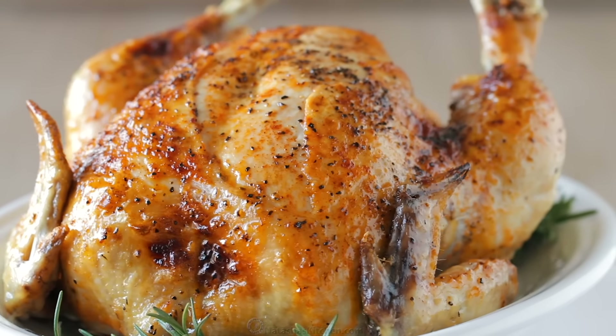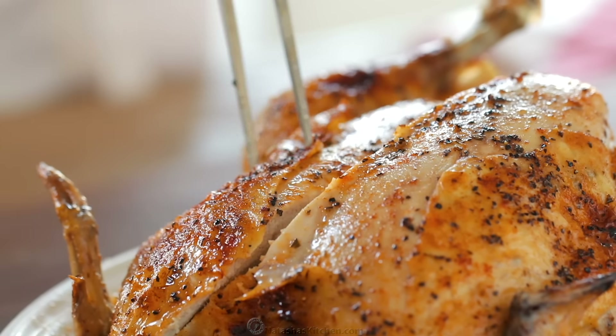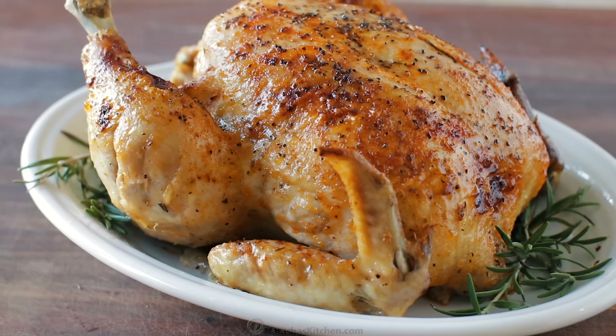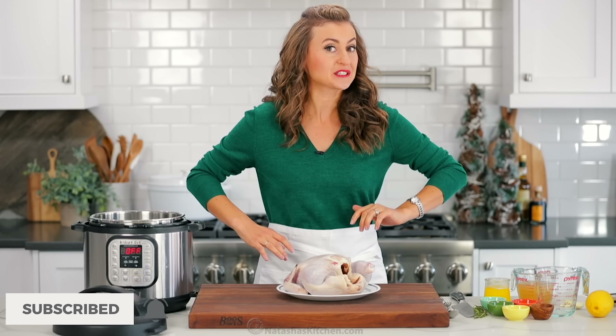Hey everyone, it's Natasha of natashaskitchen.com and today I'm gonna teach you how to make a whole chicken in the instant pot. I am so excited about this because it becomes the juiciest chicken — it's quick to make, easy, and it's not just the chicken. Wait until you see what we do with the drippings. So let's get started.